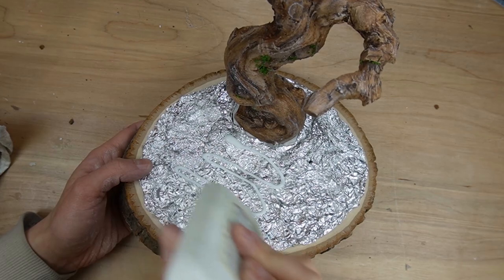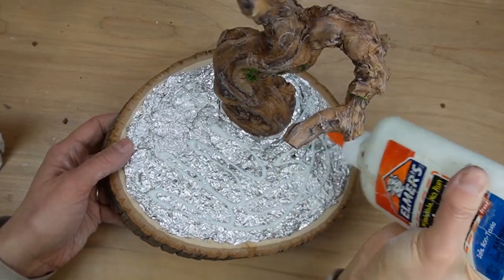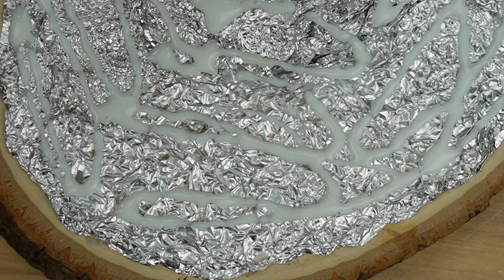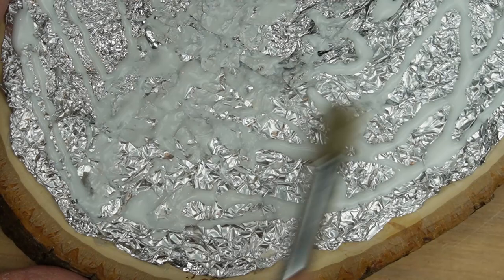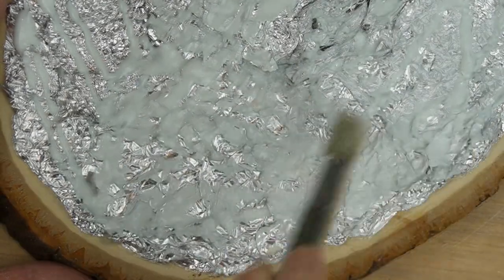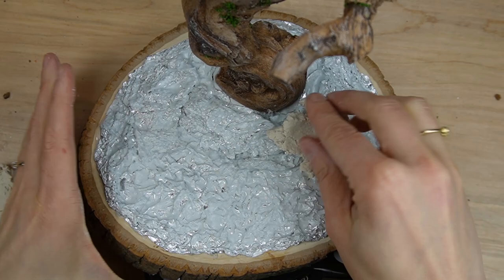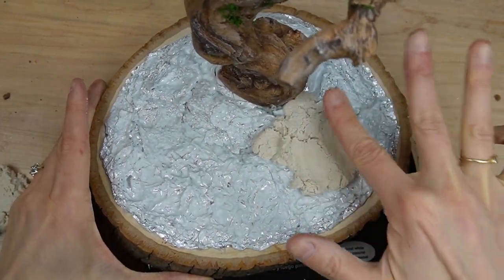I did some googling to find out if the paper clay will stick directly to aluminum foil and, like everything else on the internet, there was a lot of disagreement. Some people suggest you cover the aluminum foil first with some masking tape, but I'm just using some glue because it'll be a lot easier and I don't have any masking tape. I'm adding the clay to the base by pulling off small pieces at once to make sure I press it into the texture of the aluminum foil.